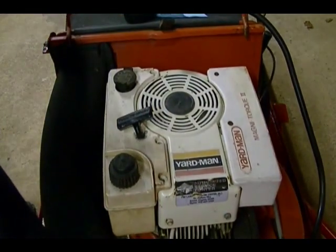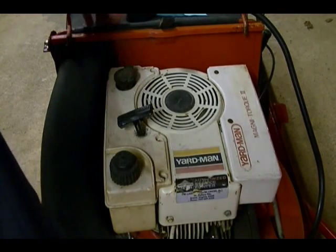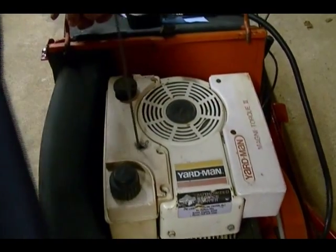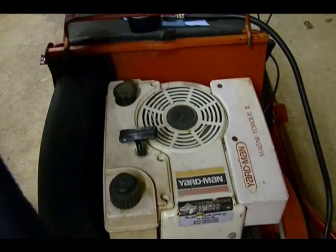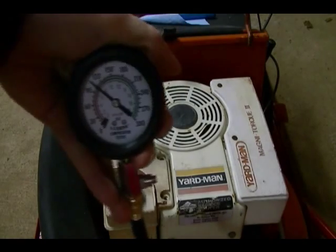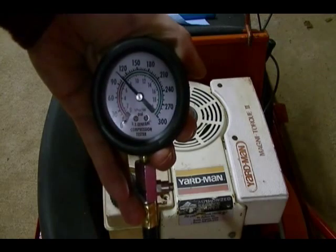Right now it's about 100 psi, which is good. I'm going to pull it a little bit more and see how high I can get it. It's about 110 psi, so that's not bad — it's enough to start it.